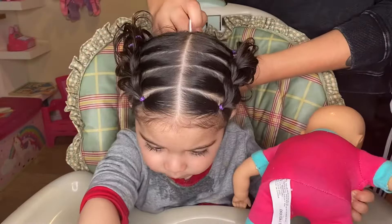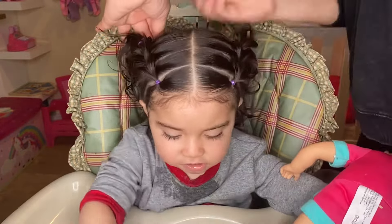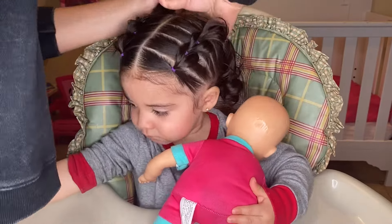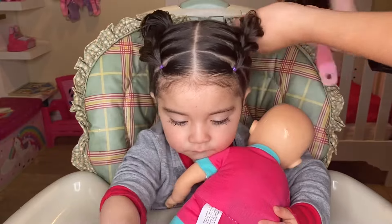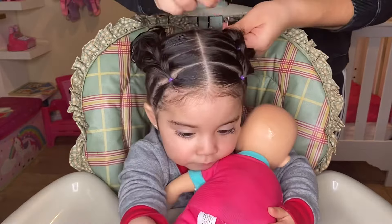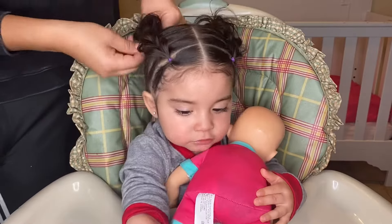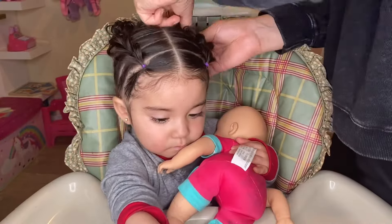Now I'm going to take whatever I had left before and section it into two sections. I'm going to take one section and start brushing it — we're going to start doing high ponytails. I'm going to brush it, put an elastic in, and do the same thing on the other side. Once both sections are done, I'm going to tease the ponytails a little bit. This is just going to add some volume and bring a tiny little bump, because her hair is not long enough to do more.